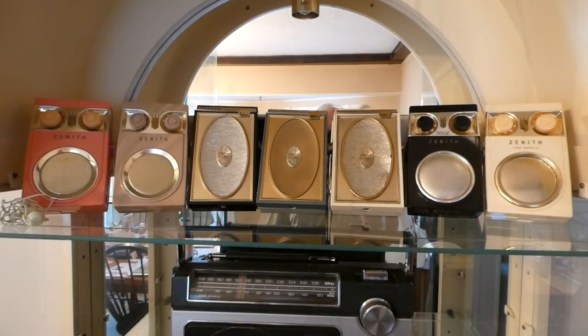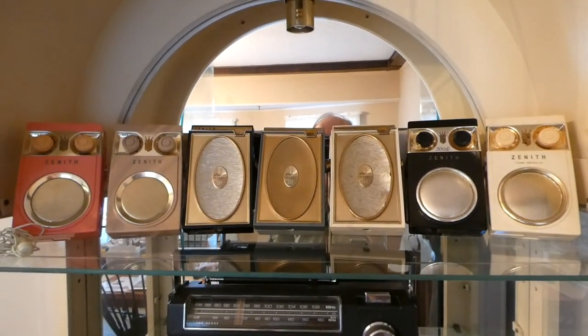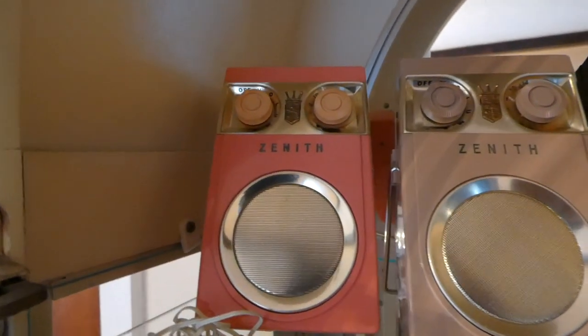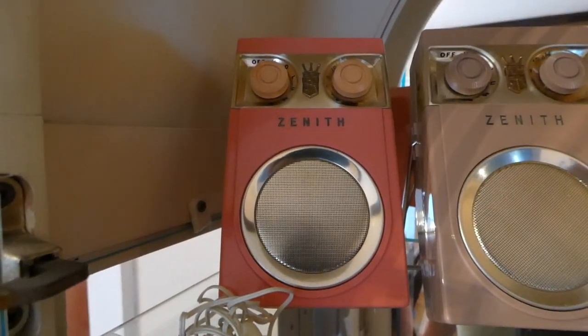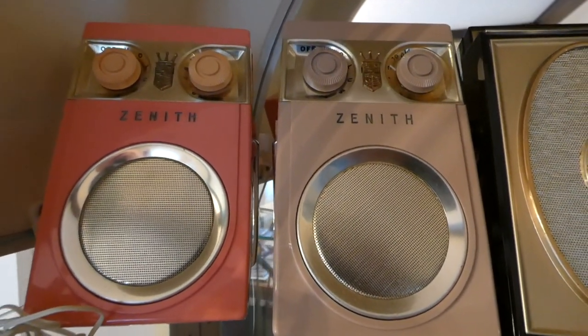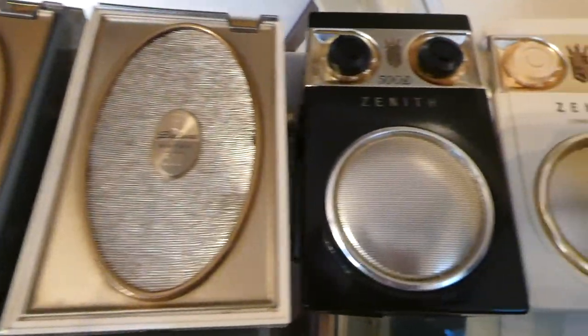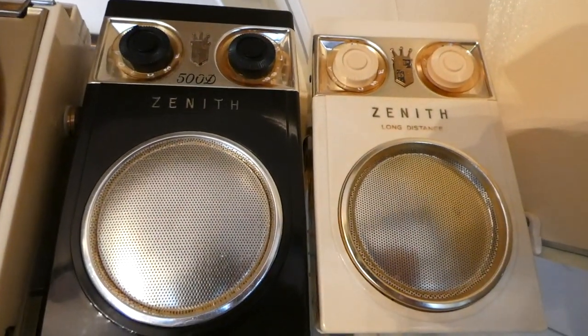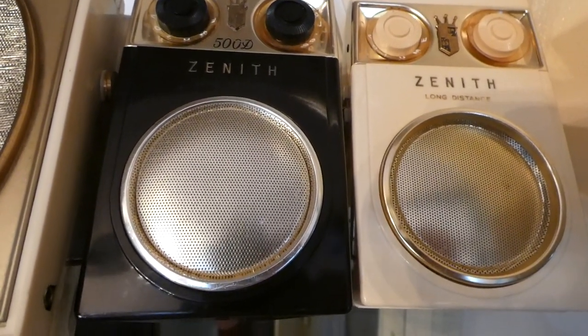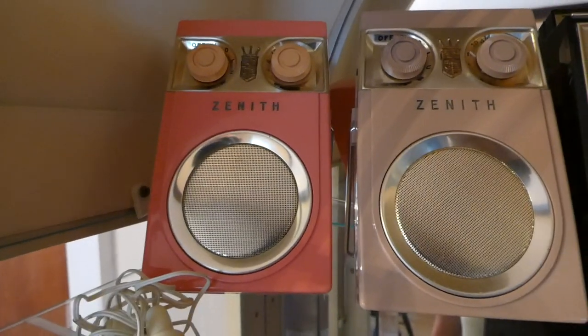Let's start with the top shelf. I've got four Allies — I've got the hard-to-find pink and equally hard-to-find tan, and then the other two Allies are the black and the white. Now the black and the white are the A transistor 500D or later ones. These are the slightly earlier ones.